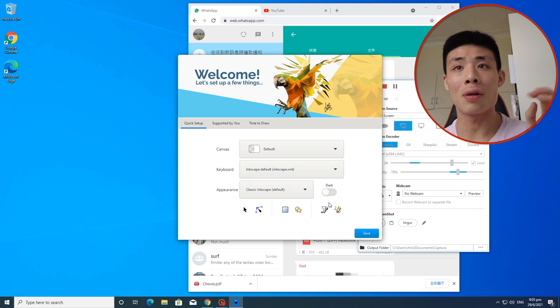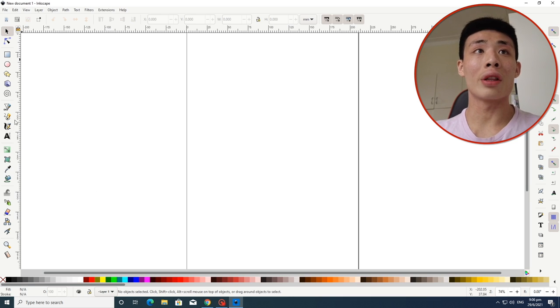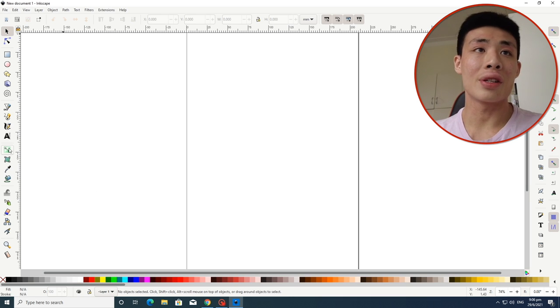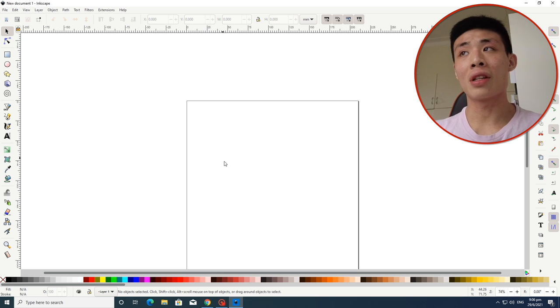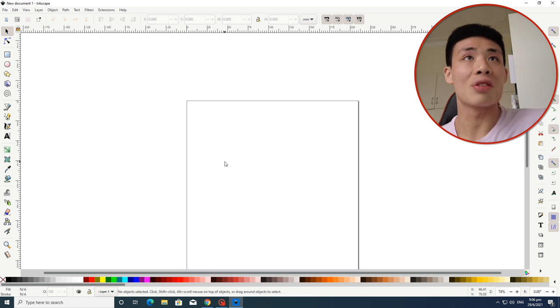I've been messing around with a few new documents. This is what the interface looks like — it's quite overwhelming. This is obviously going to be quite different from Vectonator, which I've only just gotten used to. The good thing about Inkscape is that it's free and open source, so if I get good at this, I won't ever have to pay money to use anything else.